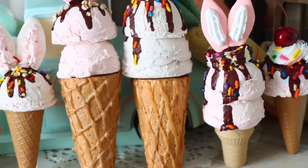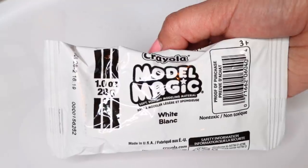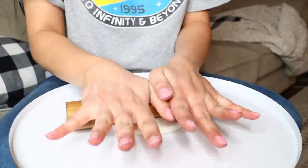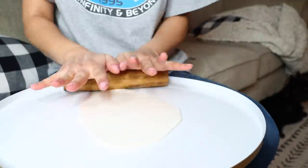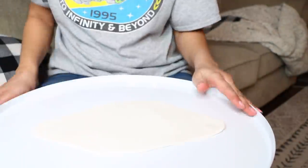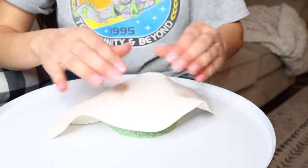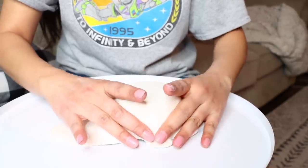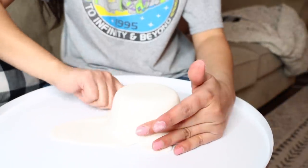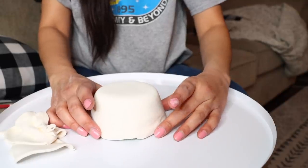For our next DIY I'm using Crayola Model Magic in white again. I prefer white over the other colors since yellow, red, and blue are very vibrant. I take two packs, smush them together, roll them out with a rolling pin to a nice thin layer, and place it over one of these rounded floral foam pieces from Dollar Tree. I use my hands to form the clay around the foam, like cake fondant, then cut off any excess clay with scissors.